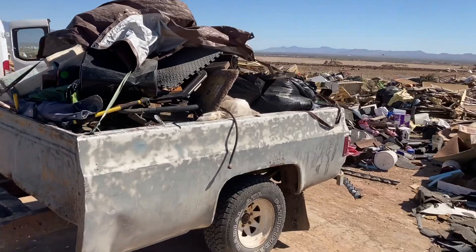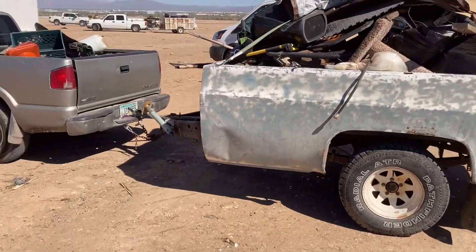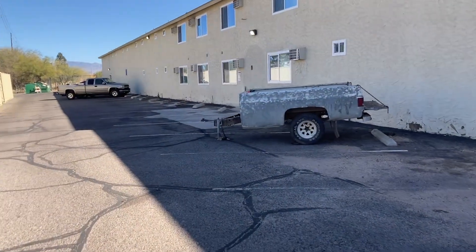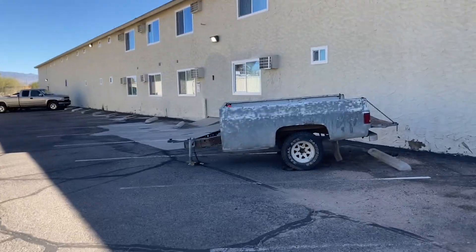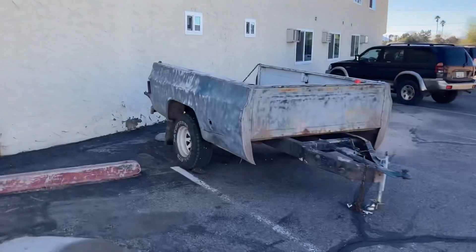We made it to the dump, so I'm going to go ahead and unload this. We are now parked back at headquarters.